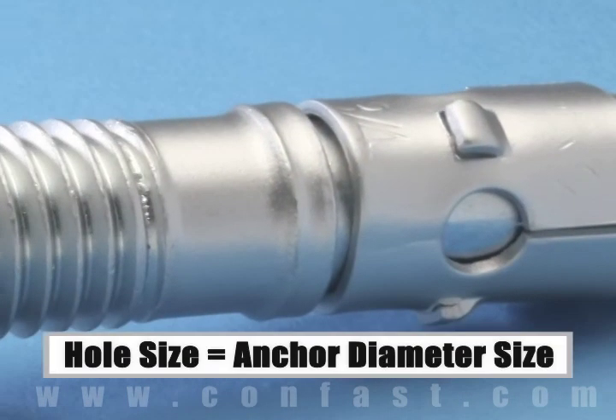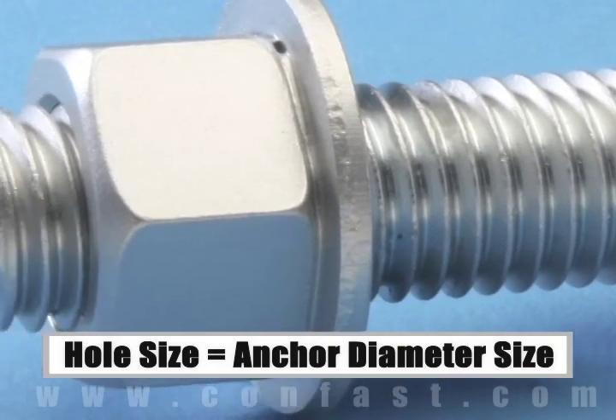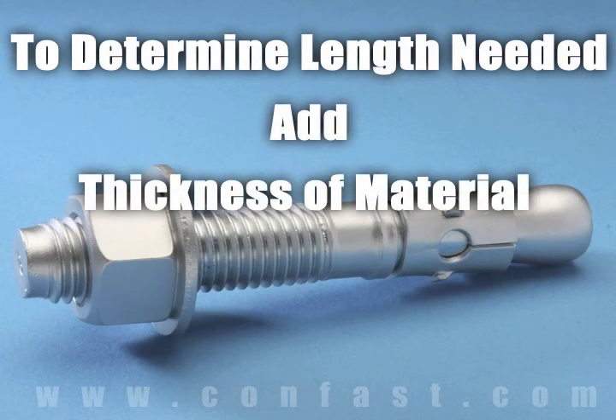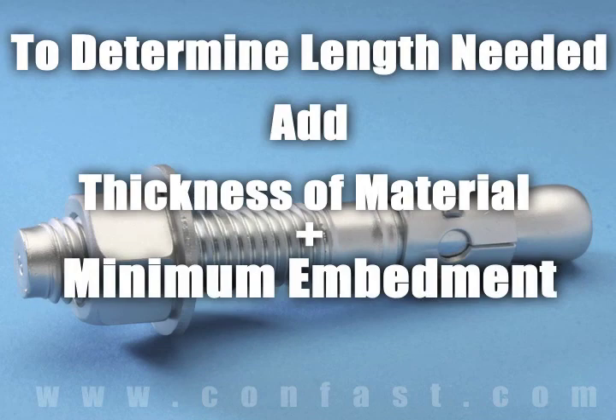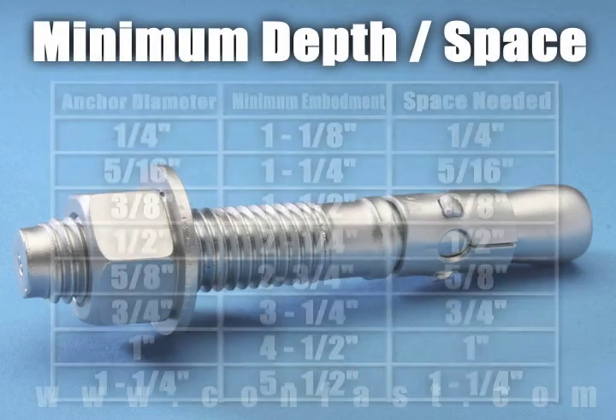The size of the hole to be drilled into the concrete is the same as the diameter of the anchor chosen for the application. The length of wedge anchor required is determined by adding the thickness of the material being fastened to the minimum embedment plus space for the nut and washer, which are determined by the diameter of the anchor being used.